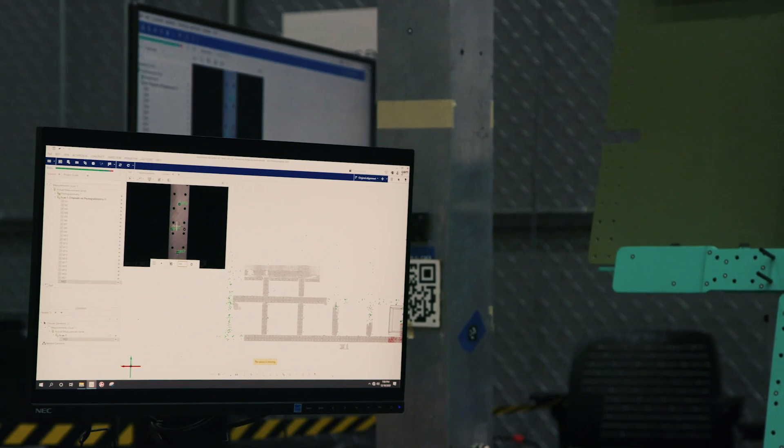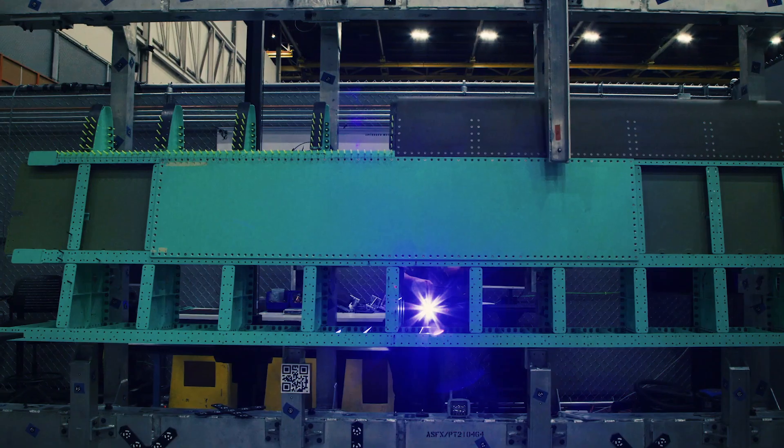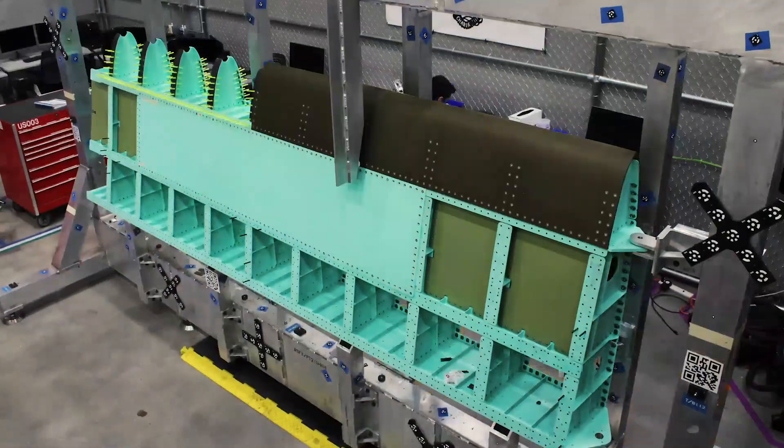We're really trying to do a good job of documenting our lessons learned in a comprehensive package that includes the situation, the impact, and the recommendations — so that we can pass it as a document to everybody that wants to see it. There are a lot of next steps within StarDrive, and Polaris is our next step.